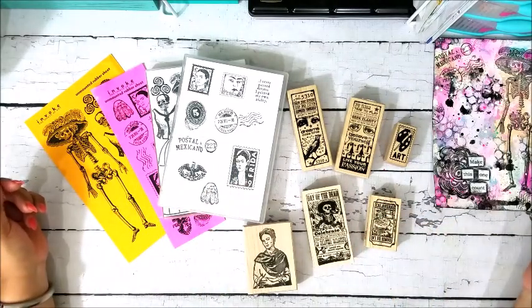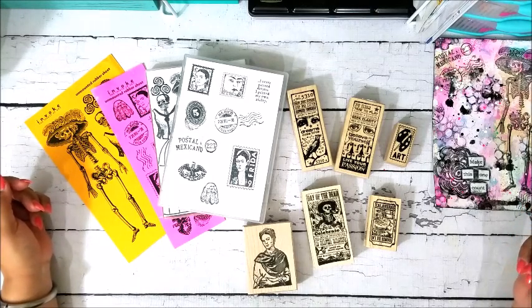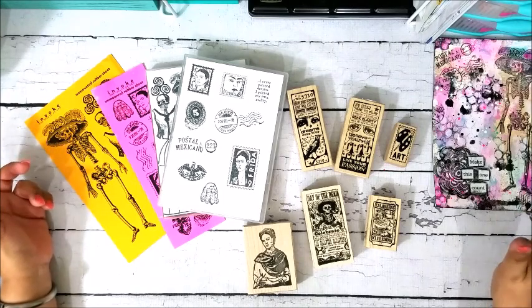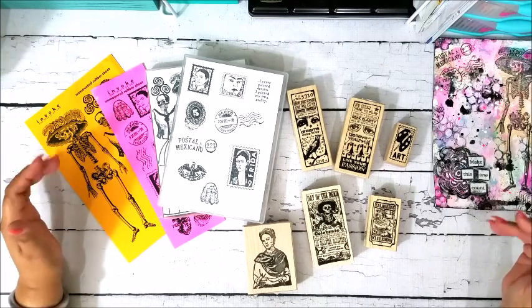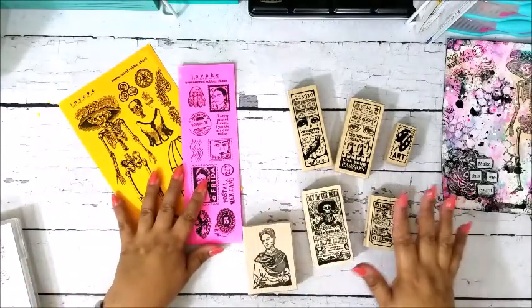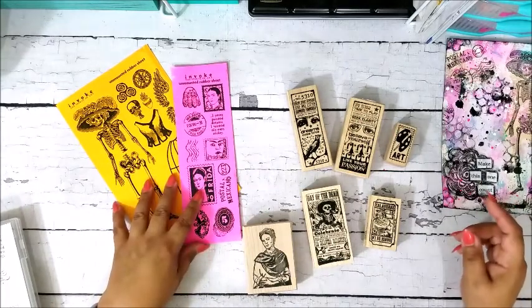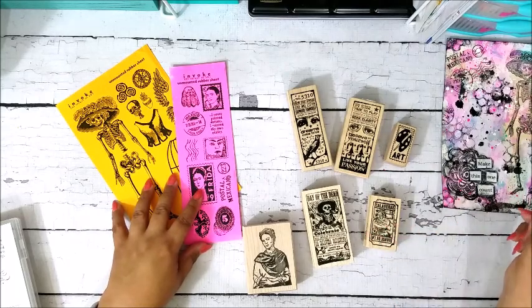Hi guys, thanks for watching. You might have seen recently that I've shared some stamps on Instagram, and I've gotten a few questions and messages asking where I got them. I wanted to give you that information — I'd been holding off just because I wanted to share a little bit about the transaction itself. All of these stamps came from Invoke Arts, and they're a shop on Etsy, so I'll link their shop down below.